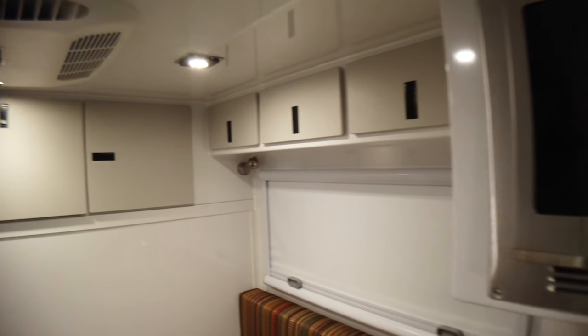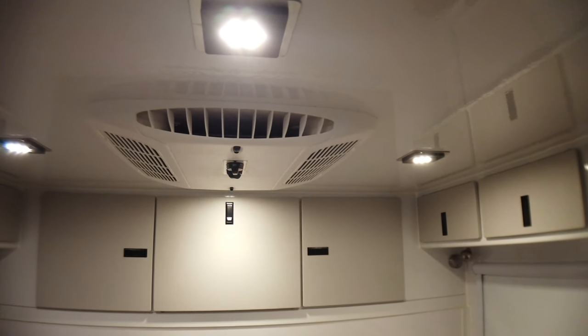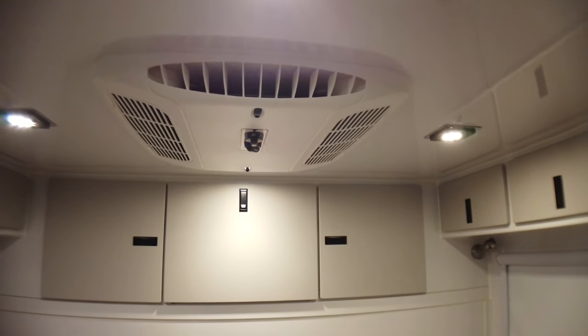Lots of options though. This one's also got the optional air conditioner.